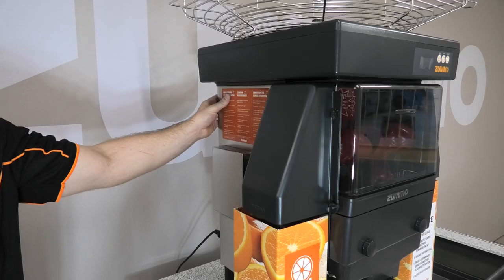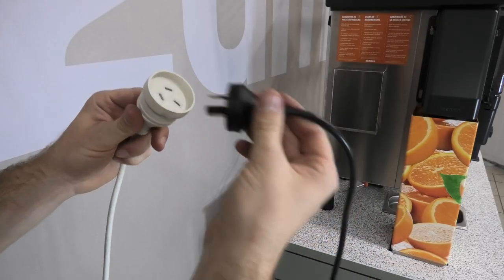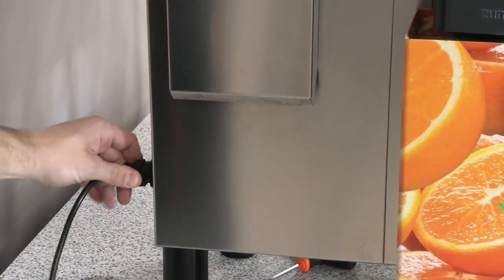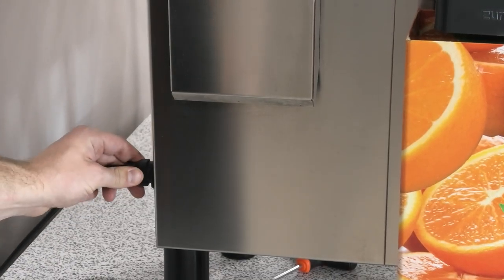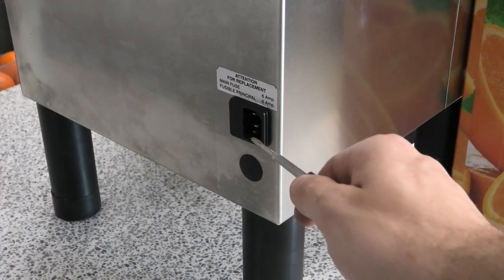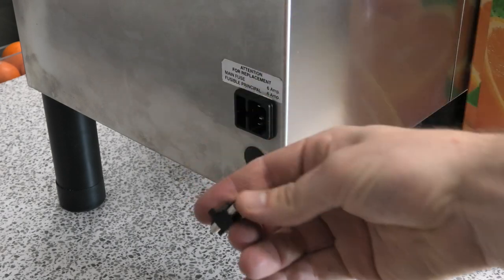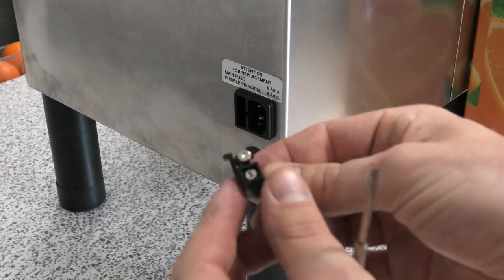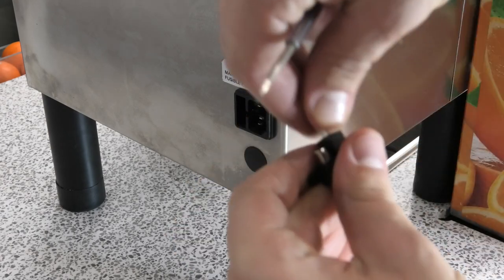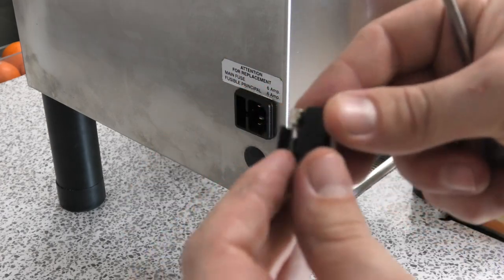If you are not getting any power at all to your Zumo when switched on from the back, first make sure the power cable is correctly attached. If it is connected correctly but still not working, try swapping the cable for another one. If you still get no power, check that the fuse in the back of the machine has not been blown. The fuse sits inside a housing where the power cable enters the machine. Using a small flat head screwdriver, open the fuse housing to see if it is blown. There is a spare fuse inside the housing, allowing you to swap them over if there is an issue.